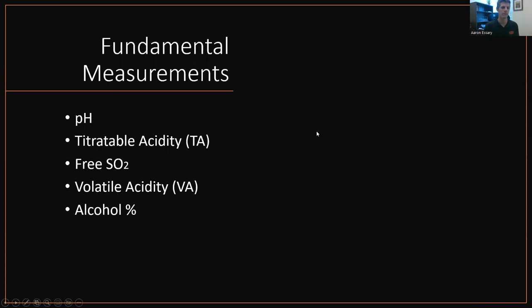So fundamental measurements. In my mind, there are five fundamental measurements when it comes to measuring your wine: pH and titratable acidity, free SO2 are extremely important. Volatile acidity is important as well. And alcohol percentage. And I'll cover all of these today.